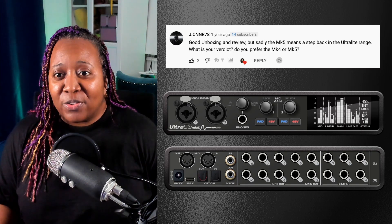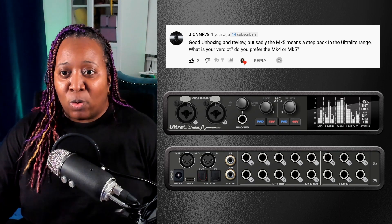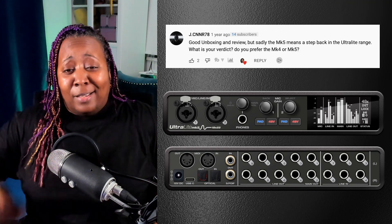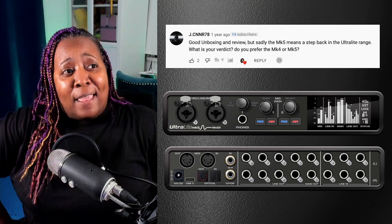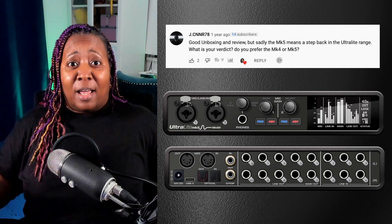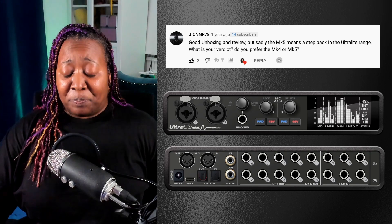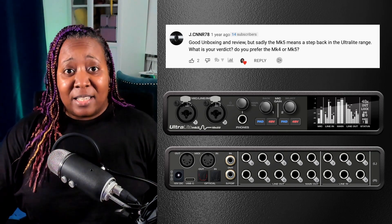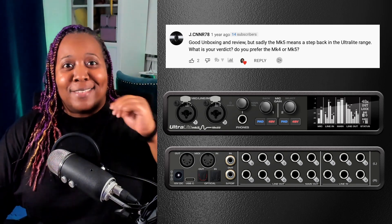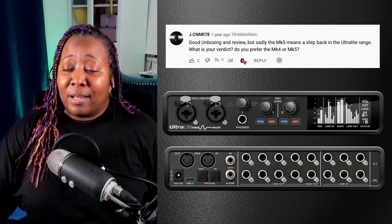Jay Sinar 78 says: 'Good unboxing and review, but sadly the MK5 means a step back in the ultralight range. Do you prefer the MK4 or the MK5?' I say I prefer them both. Time goes on and we're stepping into the future, and if I have to choose I'm going to go with the newer device. It has USB-C capabilities, upgrades in audio quality specifics, and it's easier to visualize. That makes my life easier, everything sounds better, and you still can't beat it. Both devices can easily fit in my backpack and I do travel gigs all the time — it's not super heavy and I don't have to stress.